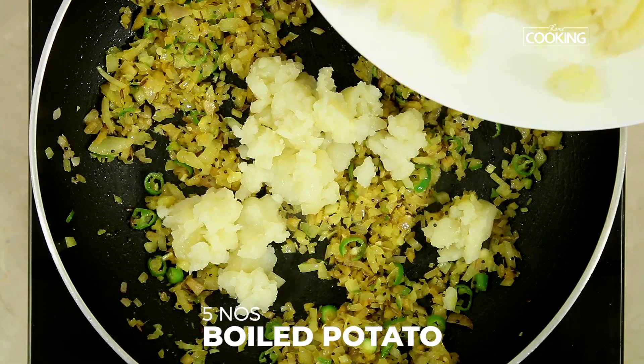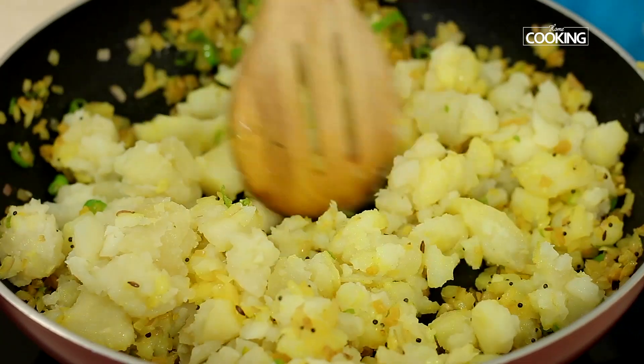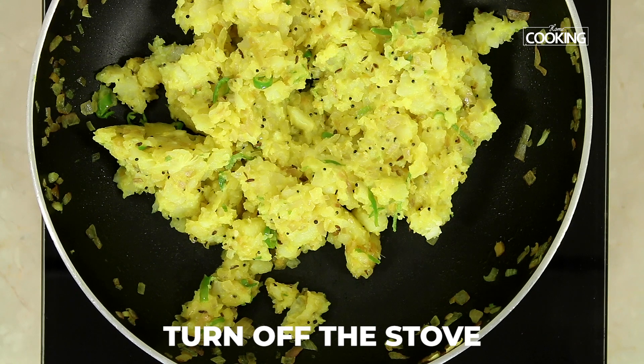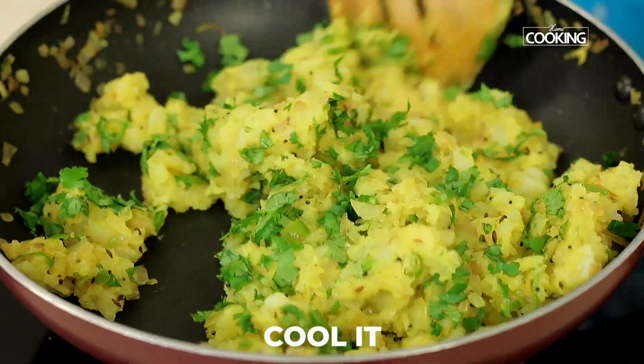Add about 5 medium sized potatoes that have been boiled and mashed. If any potato pieces are large, just mash them a little bit. Turn off the stove, add some chopped fresh coriander leaves, give it a quick mix, and cool the potato mixture.